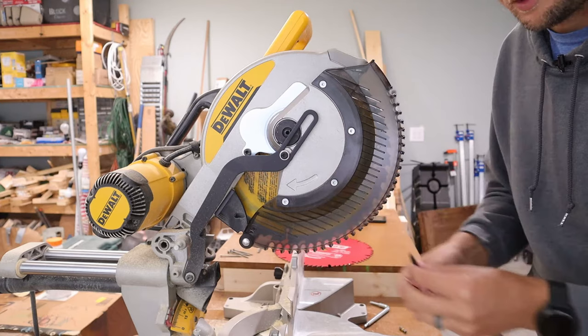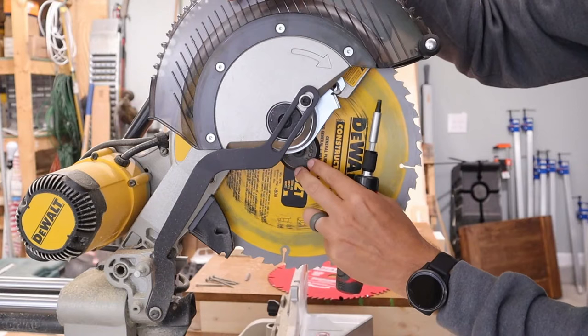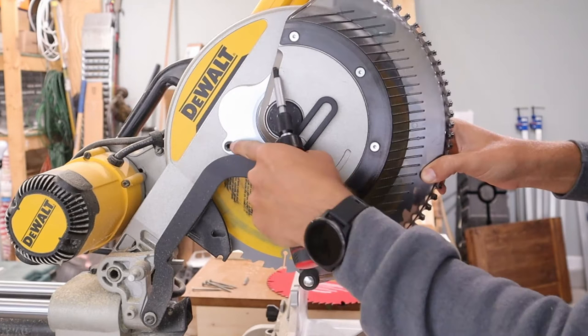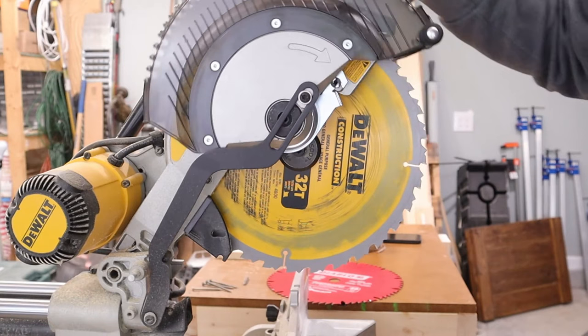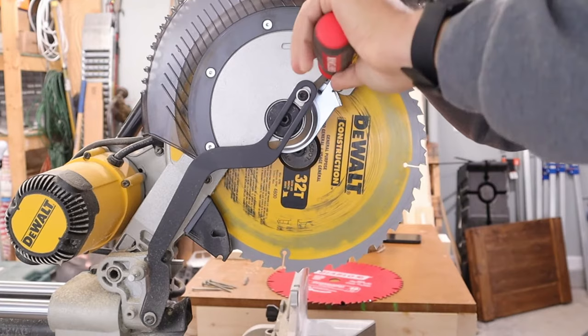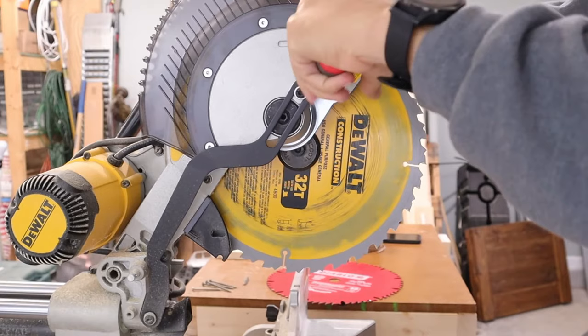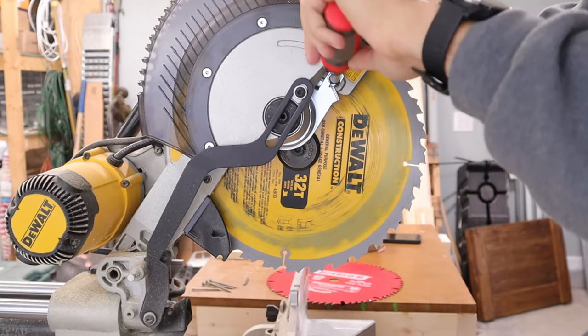To start getting the blade off, we need to move the guard up to access the bolt on the arbor. You can see this shroud is getting in the way. The first thing we need to do is loosen the back screw with a T30 Torx bit — you don't need to go very far, just enough so it can swing. Then there's a screw up here, and with the T30 we just unscrew that far enough so the cover will lift up and give us clearance to get to that middle screw.